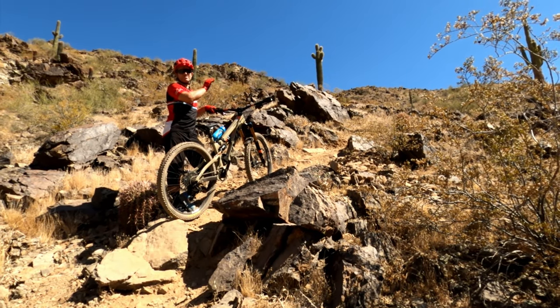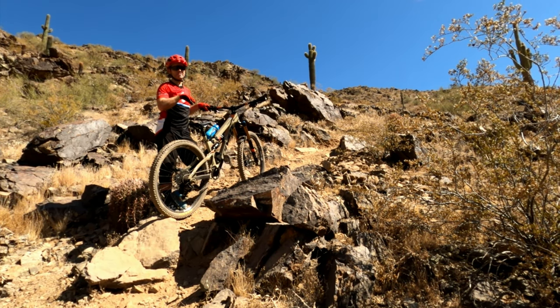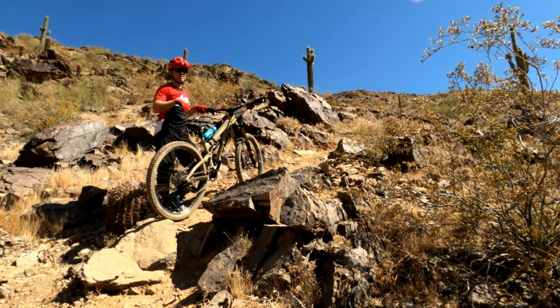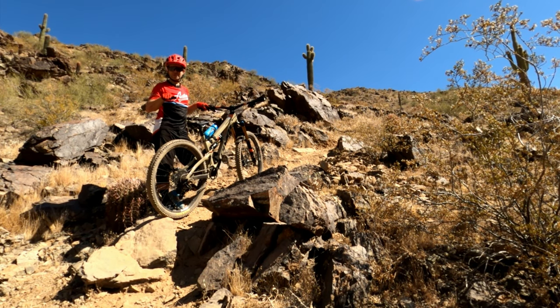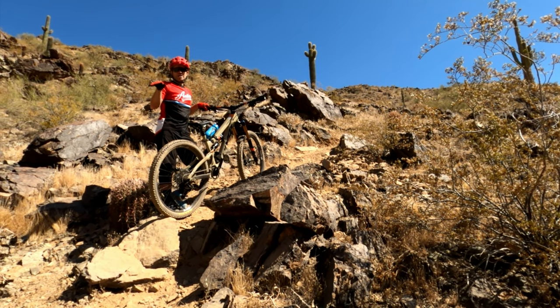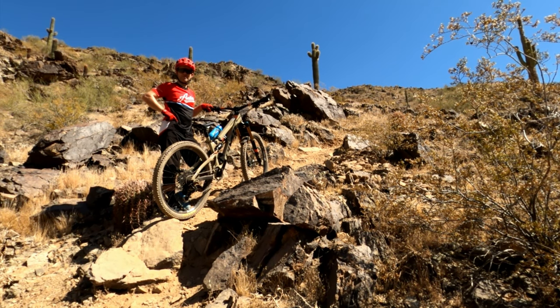I've cleared all the tight switchbacks at the top, we traverse across and now we get into the real steep stuff. GoPro's probably in full effect here, not showing the steepness of this section of trail. We're going to come through onto the slick rock and just try to control our speed to weave between these boulders, because we're setting up and trying to not carry too much speed into the mini waterfall that's down below.